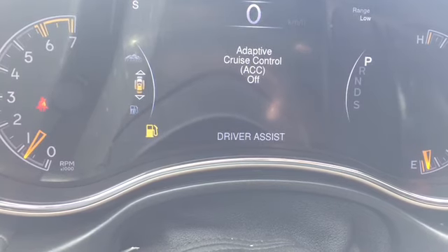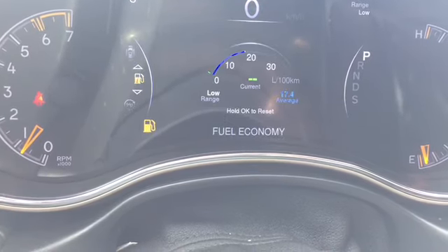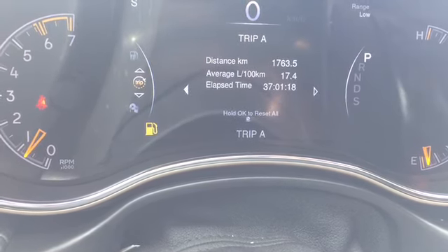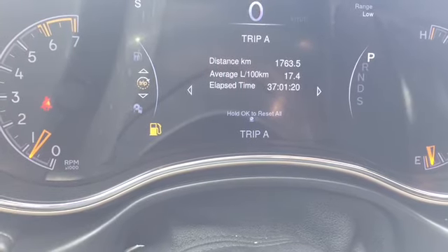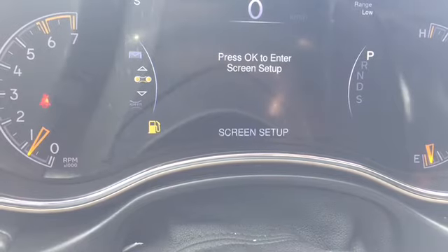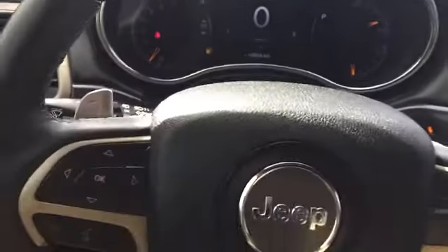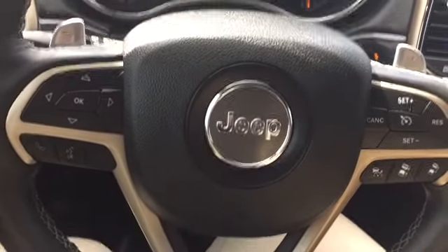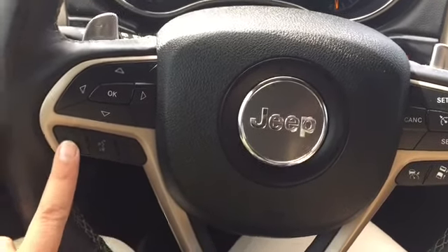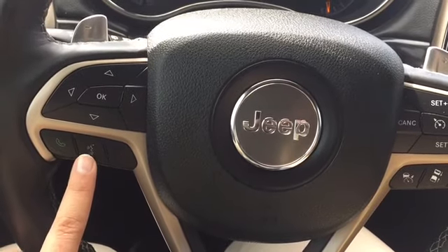Here we have adaptive cruise control with driver assist. We've got our current fuel economy and we can keep track of up to two trips — trip A and trip B. Here's our currently playing media, stored messages, screen setup, and back to speed. Coming back to the steering wheel, we also have hands-free calling buttons so you can hook your phone up to this vehicle, and here is the voice recognition button.